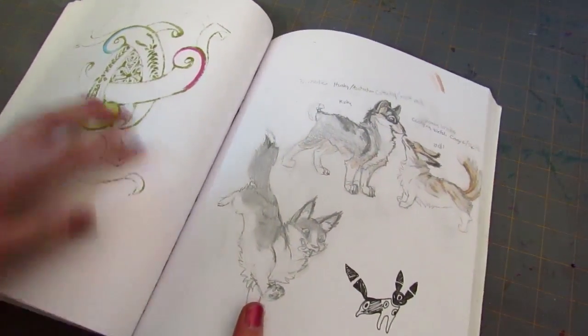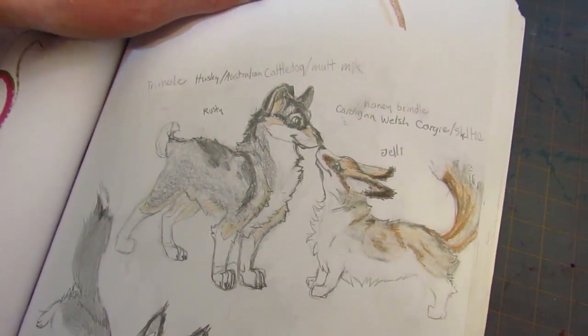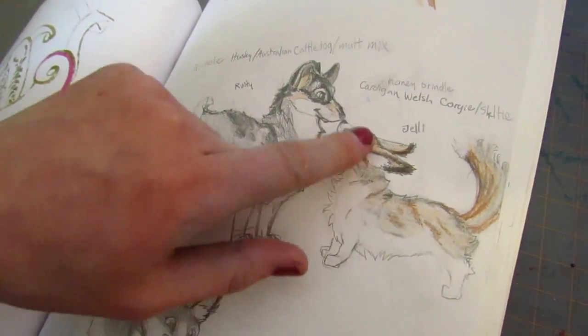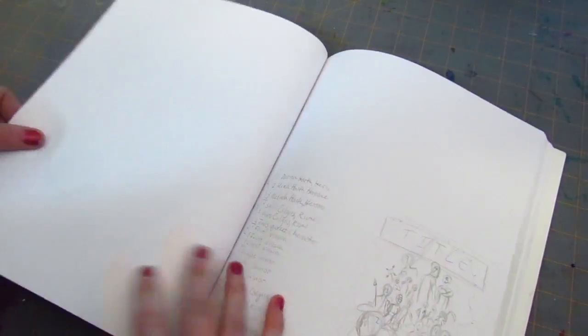Oh, these dogs - I really like dogs and do like to draw them a lot. So these are kind of like dogs I would like to have. It's a Cardigan Welsh Corgi cross of the Sheltie - that was that one.